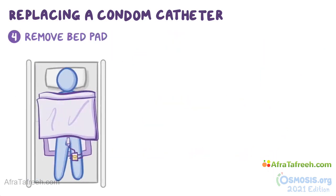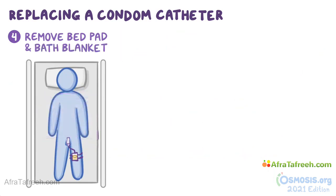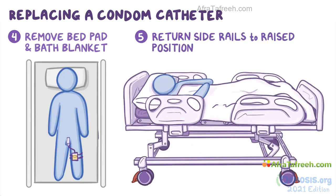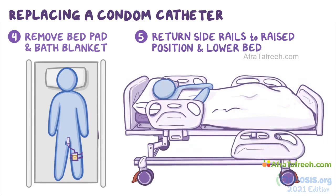At this point, you can remove the waterproof bed pad and the bath blanket and help the client return to a comfortable position. Finally, return the side rails to the raised position and lower the bed to the proper height.